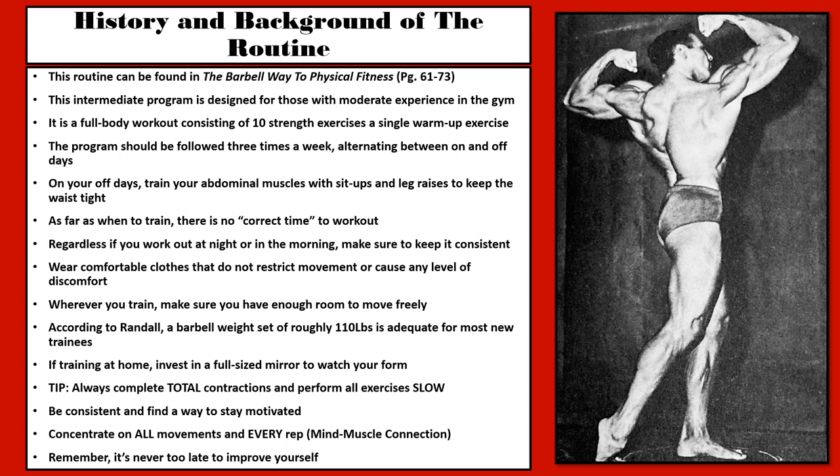There is no correct time to workout. Regardless if you workout at night or in the morning, make sure to keep it consistent. Wear comfortable clothes that do not restrict movement or cause any discomfort. Wherever you train, make sure you have enough room to move freely. According to Randall, a barbell set of roughly 110lbs is adequate for most new trainees. If training at home, invest in a full-size mirror to watch your form. Always complete total contractions and perform all exercises slowly. Be consistent, stay motivated, concentrate on all movements, and engage that mind-muscle connection. Remember, it is never too late to improve yourself.